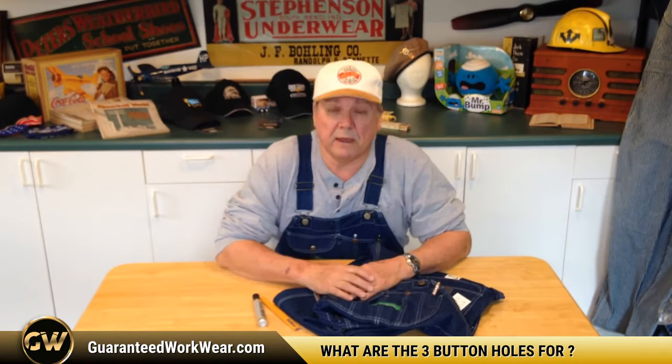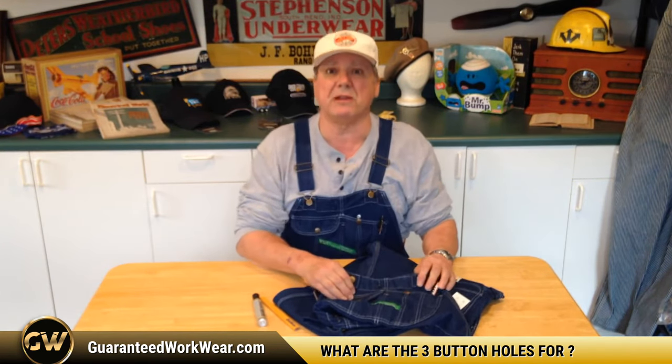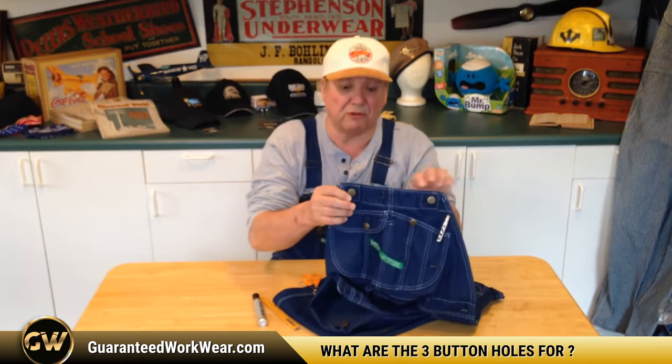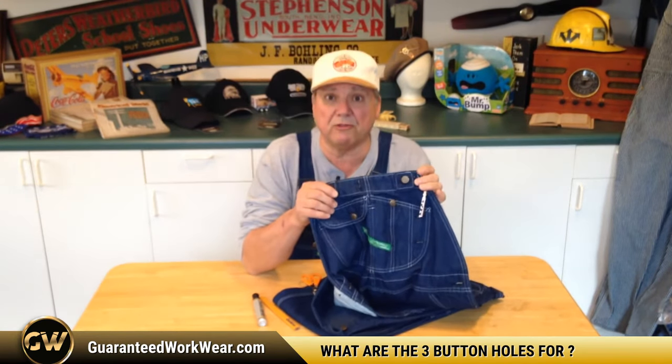Hi, Uncle Bumpy again. I know a question that's been on your mind and nagging you for years is: what are all those buttonholes doing on the key bib overall — on the bib? There's three of them. There's one right here, and there are two right here. What are they used for?